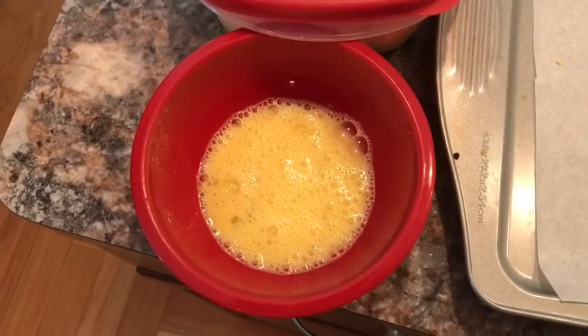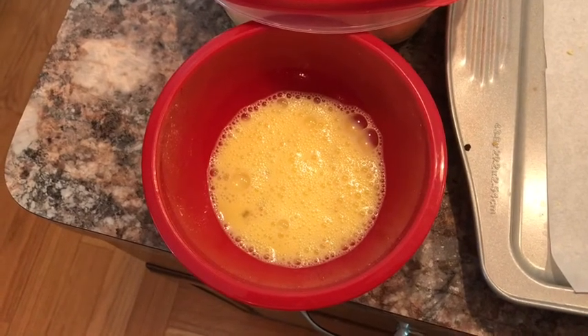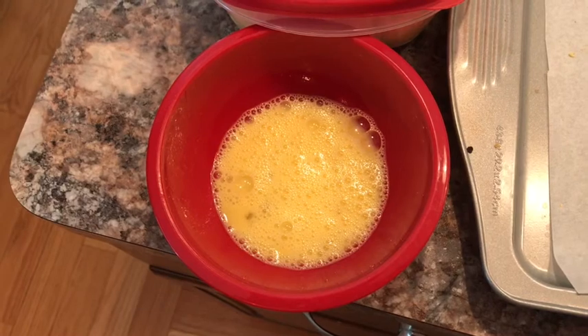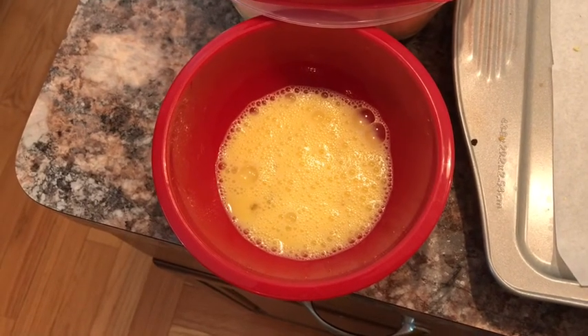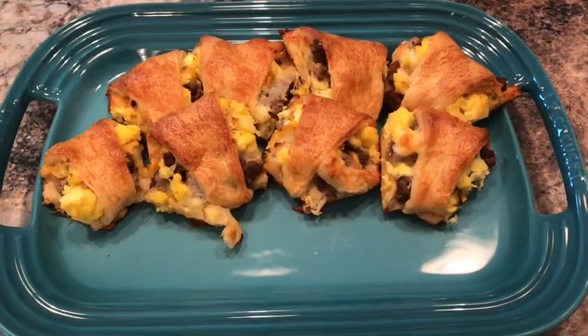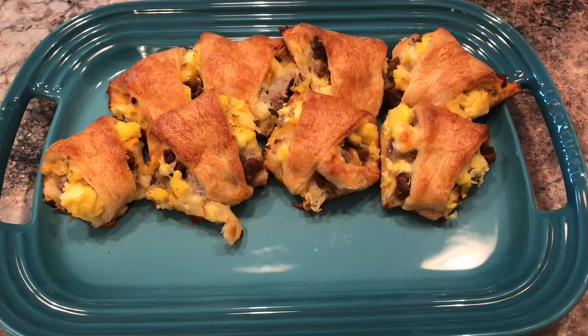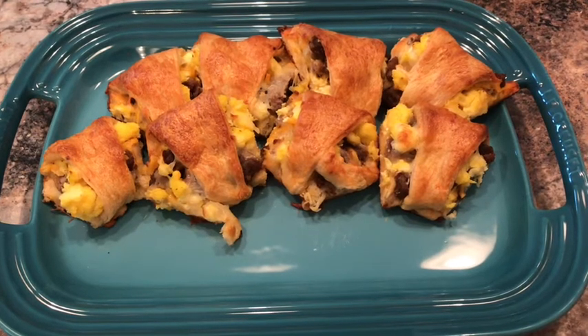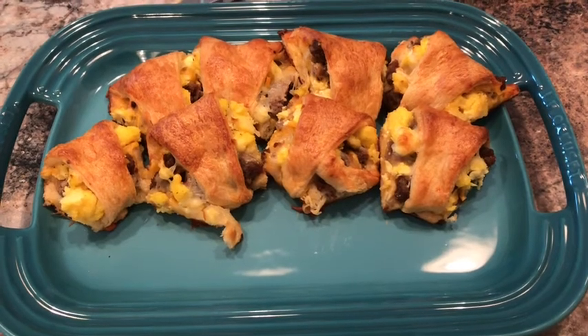This is an optional thing, which I did do: take one egg, add a little bit of water, whisk it together — it's an egg wash. You just gently paint it or kind of put it over the top of the crescent rolls. Then put it in the oven at 350°F for about 10 minutes. It came out awesome.